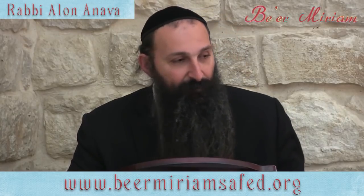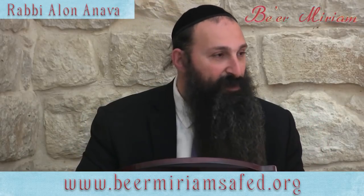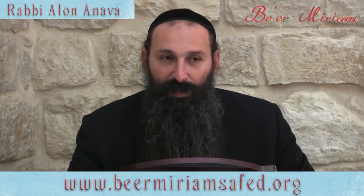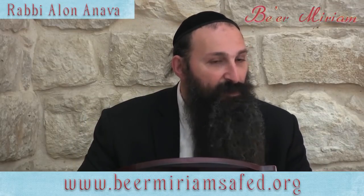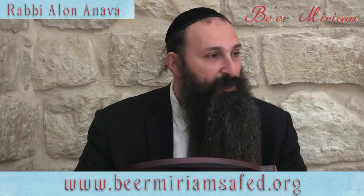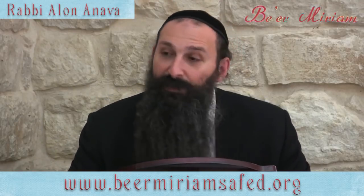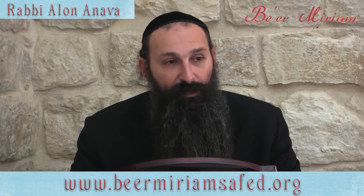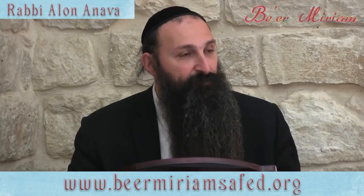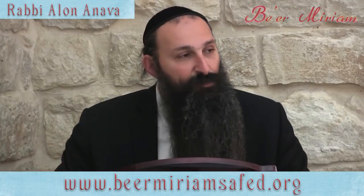Anything that touched chametz throughout the year — the highest and best way is just to get a replacement. If you can't because it's expensive, I always recommend investing once in Pesach items. Once in your life you invest for Pesach, and you just need a place to store everything. For example, even those hot water urns that we use — they also have to be kosher for Pesach. Especially the ones here — we have cookies here all the time and I see people come with a plate with a cookie and put it right on the hot water urn. That's way too close to chametz.